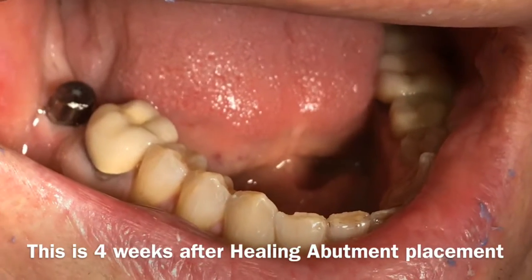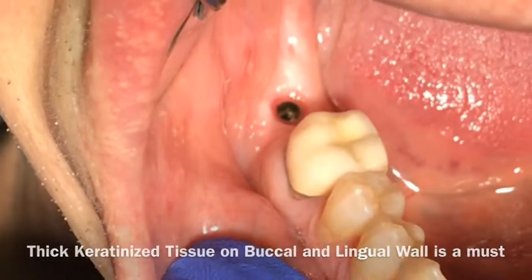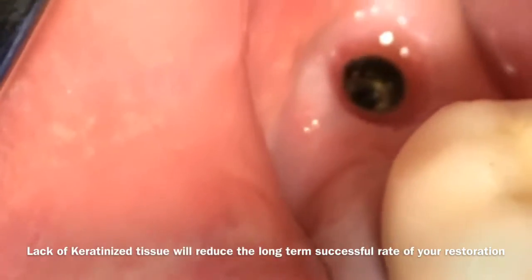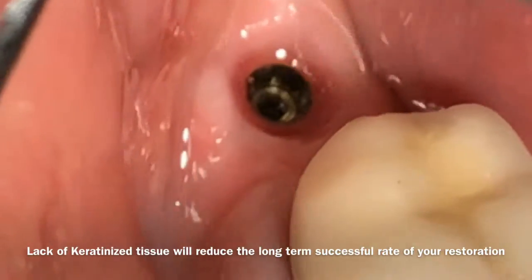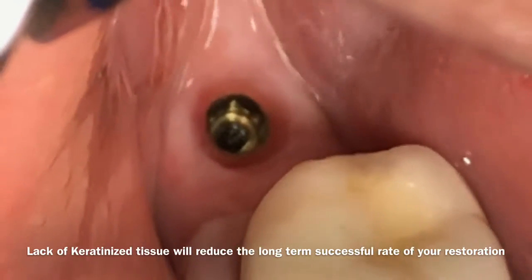The tissue is supposed to look nice and clean like this, and you can see the buccal keratinized tissue. That is a typical area where people have a lack of keratinized tissue and you would worry about it. When you have a thin biotype, you have a high risk of gum recession and potentially the implant will fail.